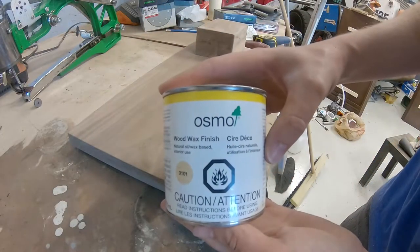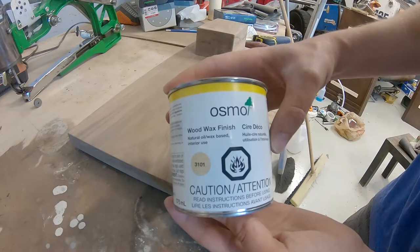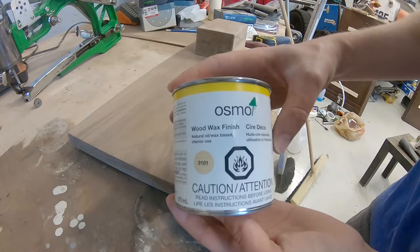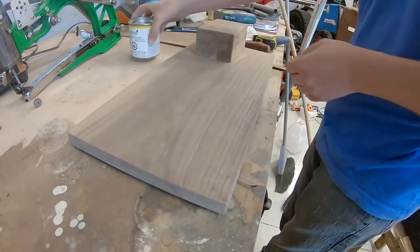For finish, we're going to go with the Osmo wood wax finish. Really easy to apply, and it goes a long way — a small can can certainly cover a lot of square feet of board.